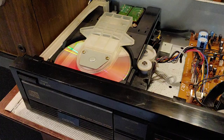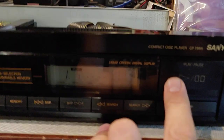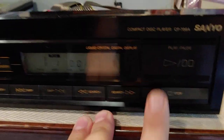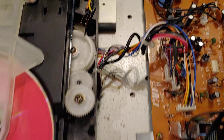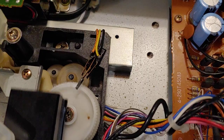I just want to get a little video of this guy running before I button it up and put the top on it. You can see the leaf switches too — this is for the open/close function. I'm going to hit open so you can watch that leaf switch doing its thing right there.